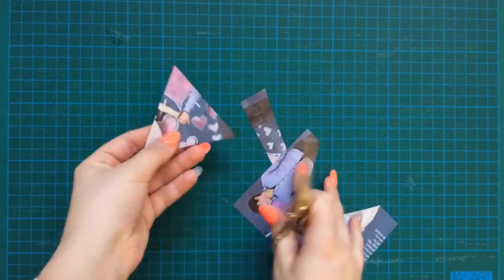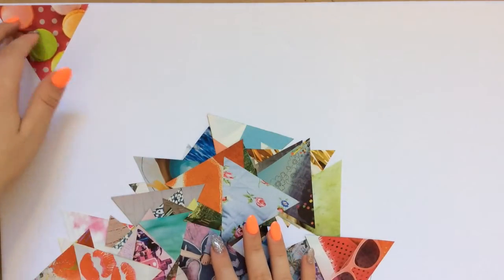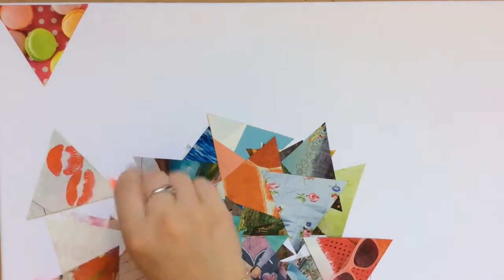So once you've repeated this process, start to arrange them on your canvas in an order that you would like.